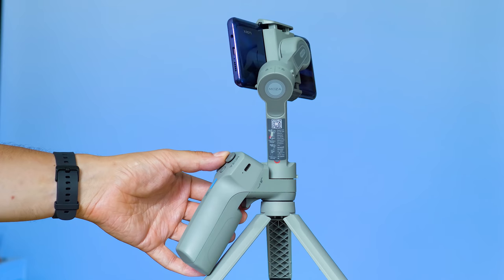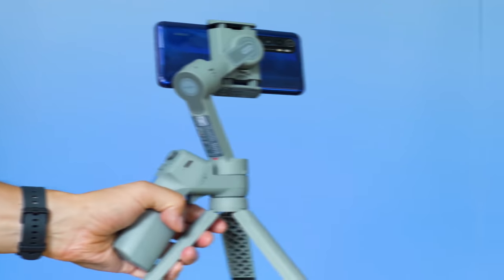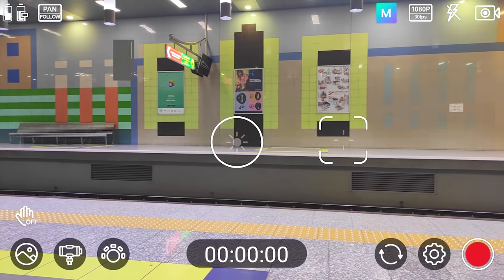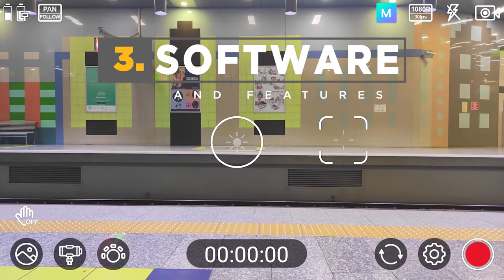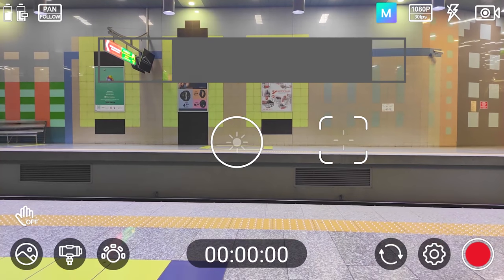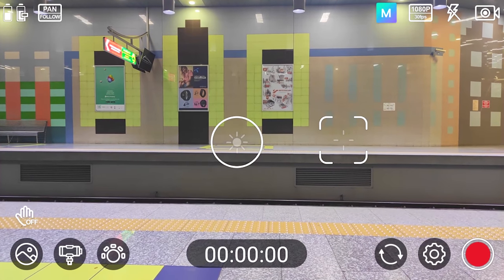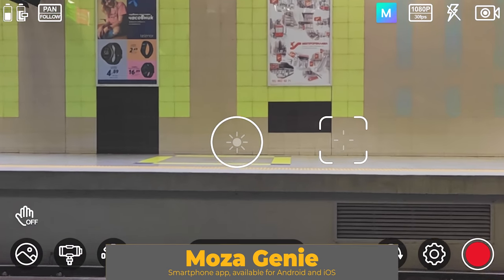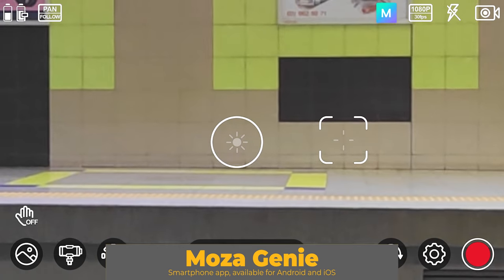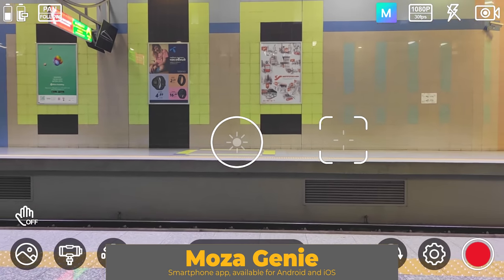Once we know about the hardware, let's take a look at the software side and see how to control it and get the most out of it. I strongly recommend you to download the smartphone app — it's called Moza Genie — and if you have no clue about gimbals, it will help you do the setup right, as everything is extremely simplified. This is also the app that Moza uses for most of their consumer gimbals, and I like its functions quite a lot.